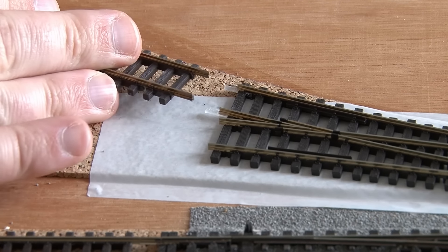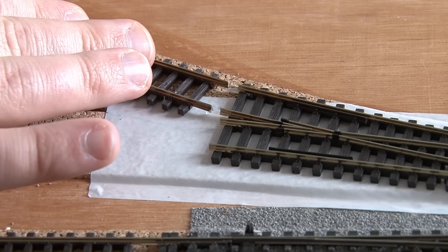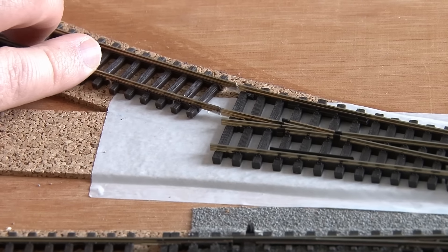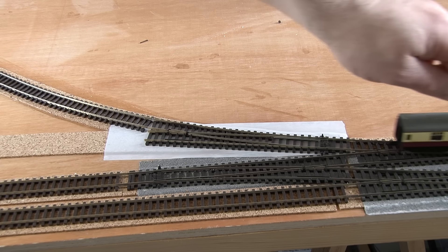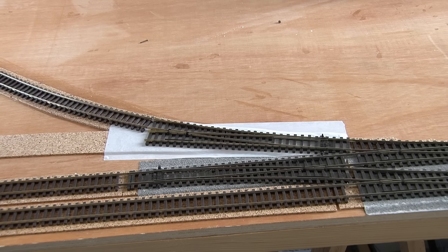With the holes for the motor and frog feed poked through the thin layer of tape, the point can then be installed. You may notice here that I've moved the insulated joiners to the exit of this point, so that the reverse loop section will still work. The track for the cut-through is connected back up as well. It's just a good idea to test that the track is still nice and smooth - the Mark I carriage runs through the new point really smoothly, so we're fine to move on.